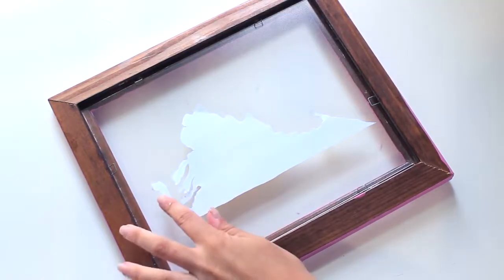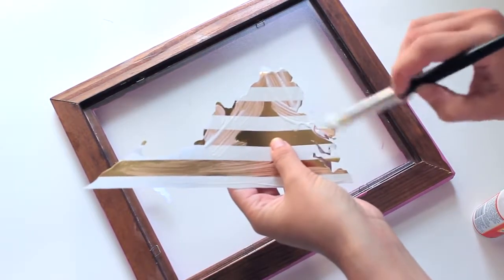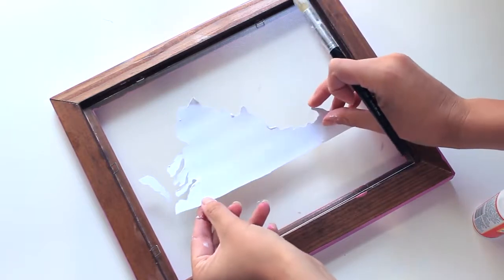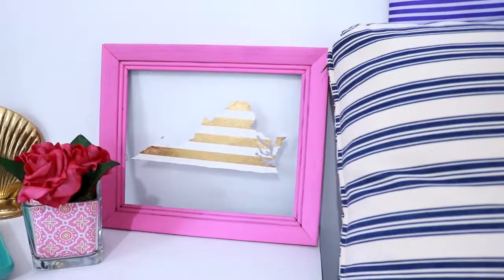I'm placing it on the back of the frame — I like the look of it on the back a little bit more than the front because then it won't peel off. I'm putting some Mod Podge on it and sticking it directly on the back of the frame, though you could totally do this on the front if you prefer. I let it dry overnight, and once finished it looked like this.